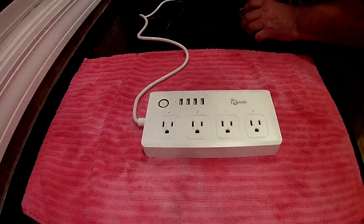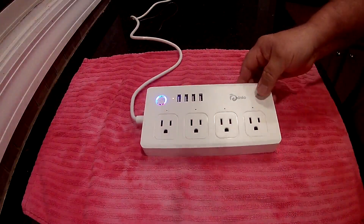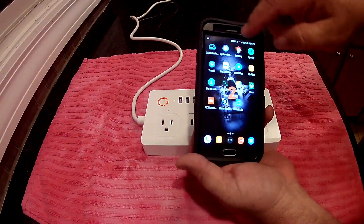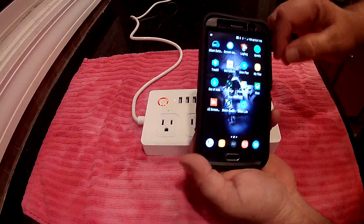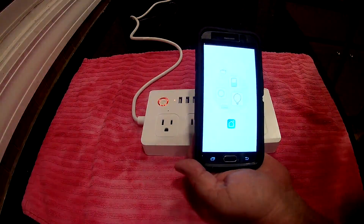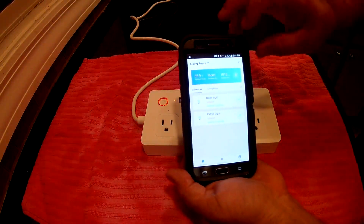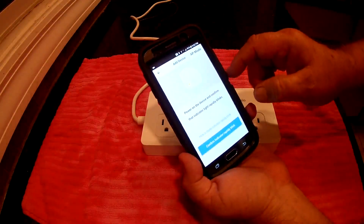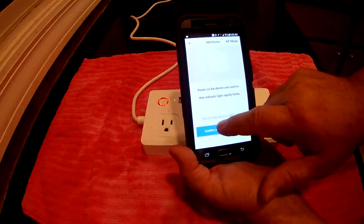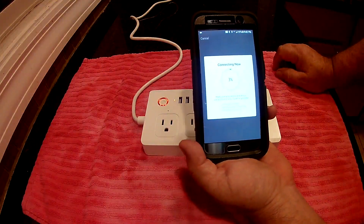Once you get this unboxed, just plug it in. You'll see the power light starts blinking — it double-blinks about every two seconds. Then open your app and connect your phone to your Wi-Fi. Open your Smart Life or GenBoo app, hit the little plus sign to add a device, select electrical outlet at the top. It says make sure the light is flashing — it is — so you confirm it, put in your Wi-Fi password, and wait for it to find and connect.